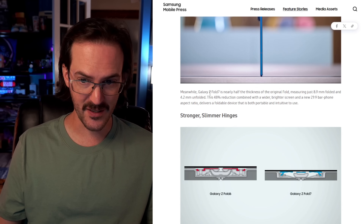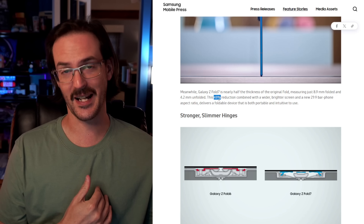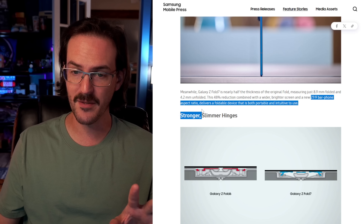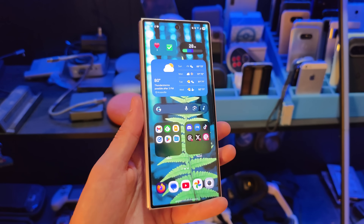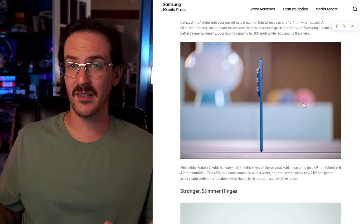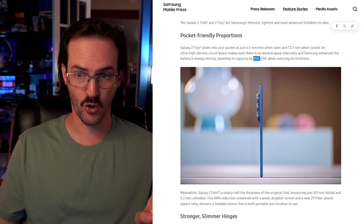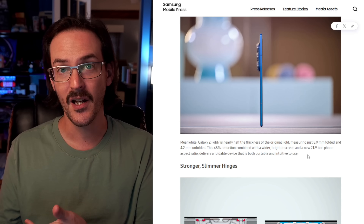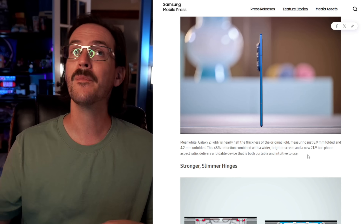When we scroll down and talk about the Fold 7, they say it is about 48% thinner than the original Z Fold. If you want a really good comparison, you compare your new device to one that was six or seven generations ago — you're going to have a pretty solid comparison. Combined with a wider and brighter screen and a new 21 by 9 bar phone aspect ratio, they are directly saying this is like a bar phone. They don't mention the battery here at all, and I think that's because the capacity stayed the same. But I would bet the same density improvement they did for the Flip also happened on the Fold — the difference is they just shrank the battery and maintained the capacity, since they had to cut down on battery space to get this thin without using silicon carbon.